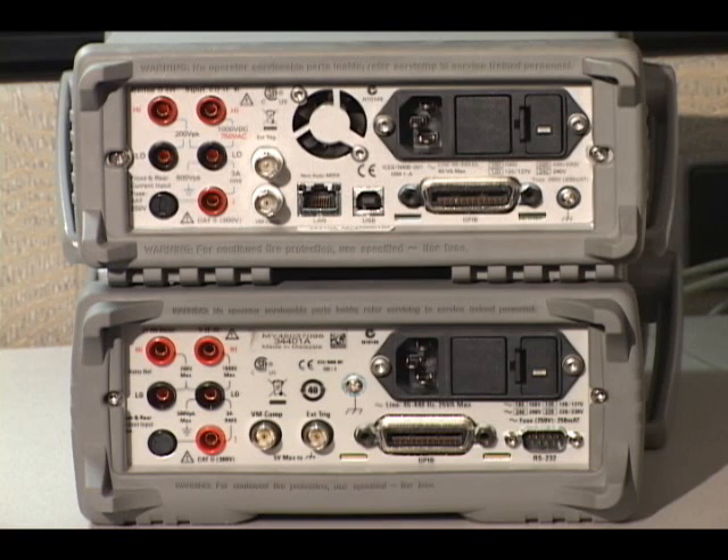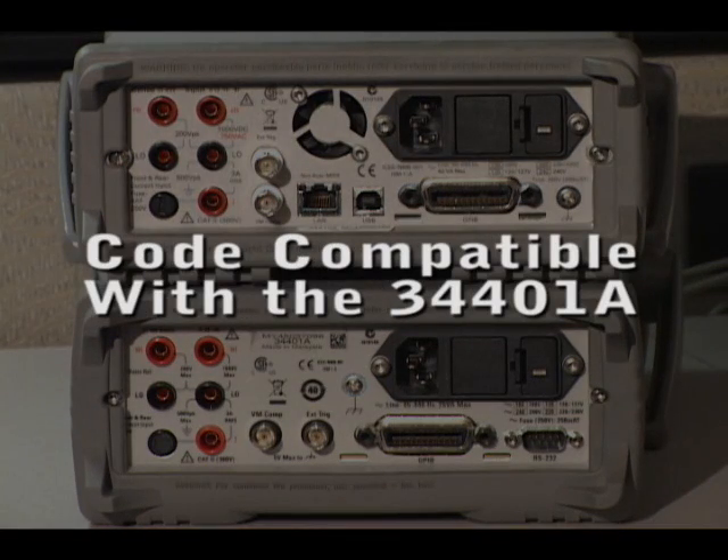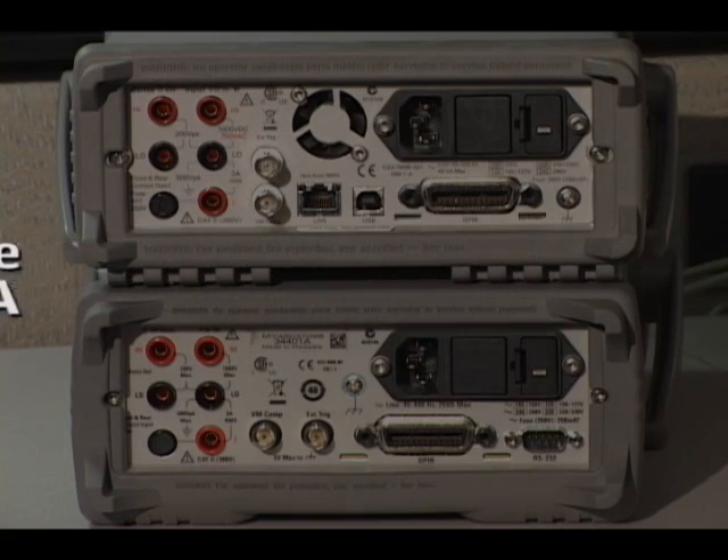A final request we heard from customers was for an emulation mode of the 34401A, so that's built into the 34410A. The advantage to you is that if you already have code written for the 34401A, you can drop in a 34410A and it is code compatible.